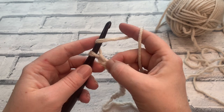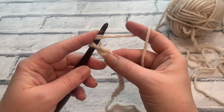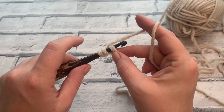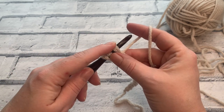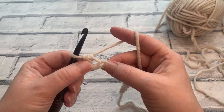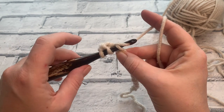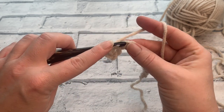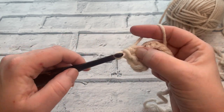We're going to place our first stitch into that second chain from hook — a half treble crochet in UK terms, or half double crochet in US terms. Yarn over the hook, insert your hook into that second chain from hook, yarn over and bring a loop up so you have three loops on your hook, then yarn over and pull through all three loops.